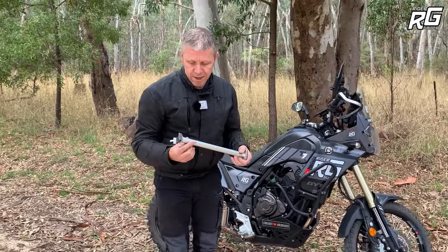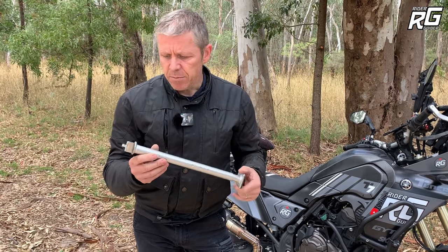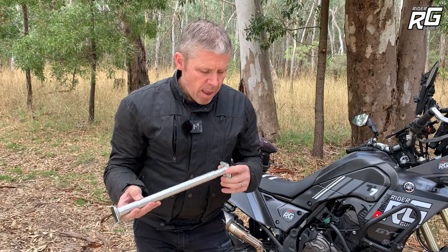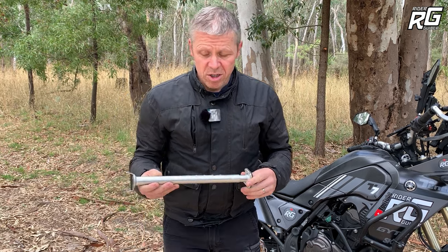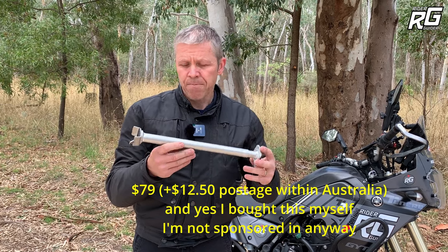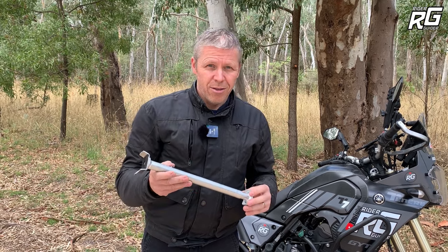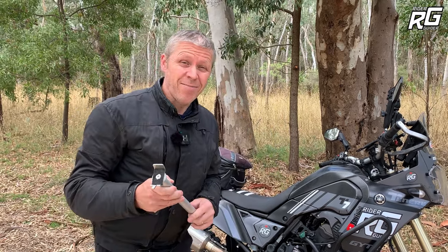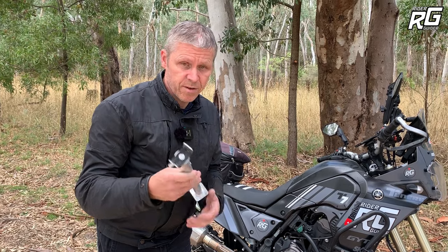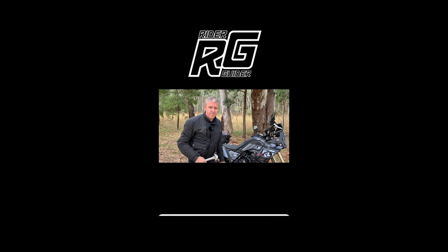I will put a link to Colin's website and this particular item in the description for the video, and also in the first comment which I'll pin to the top. Hope you like it. What does it cost me currently? $79. I don't think that's too bad when you consider the cost of a centre stand, which also makes your bike a bit fat. Whereas this one is 350 grams. A nice quality item. Thanks for watching, we'll see you on the next one.